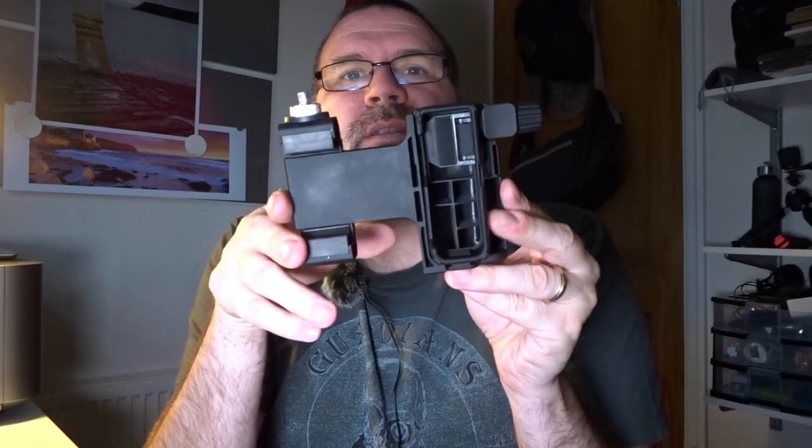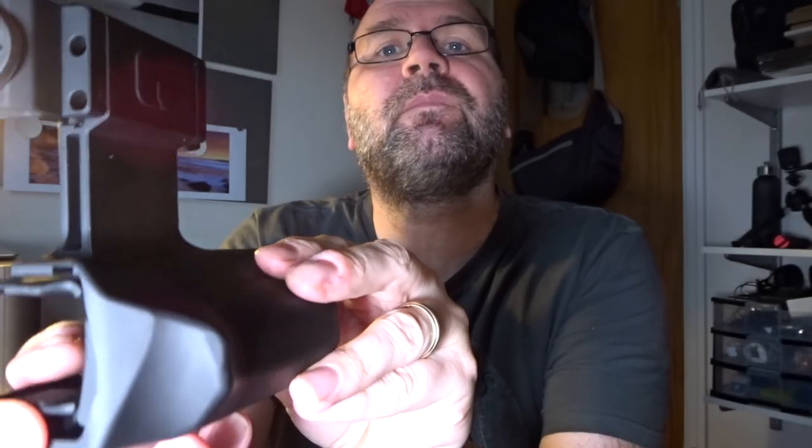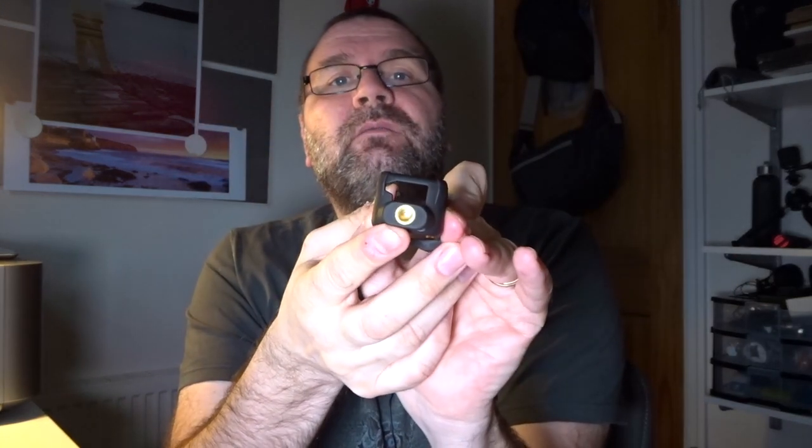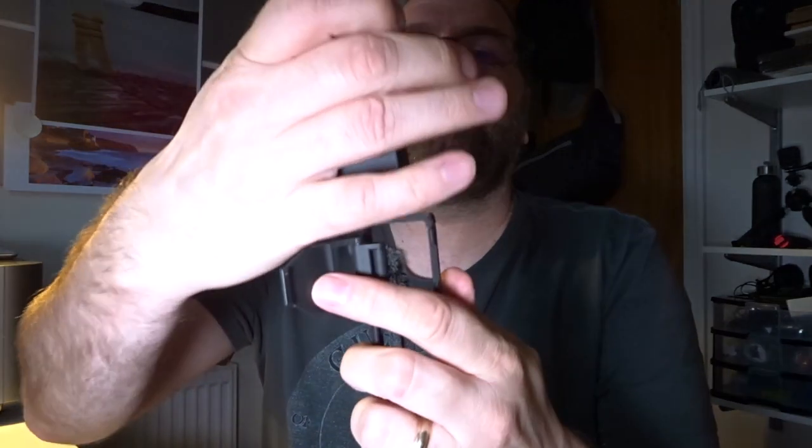When I'm vlogging, this is great — you can turn it to face you and you've got a little screen at the front of the Pocket. But it's not ideal if you want something a bit sturdier to hold. So I did a bit of investigating on YouTube and found this — I think it's the Polar Pro grip system. As you can see, it's quite a sturdy piece of kit. It comes with a little cage — they call it a tripod mount because it has a standard fitting at the bottom to screw onto a tripod.